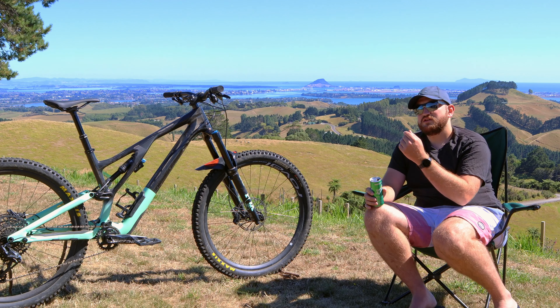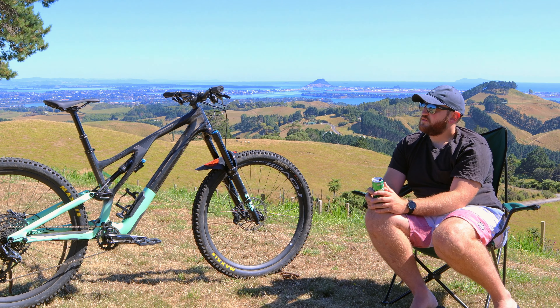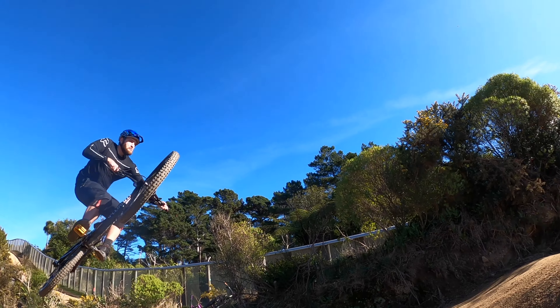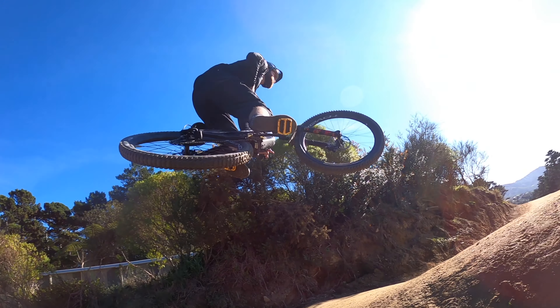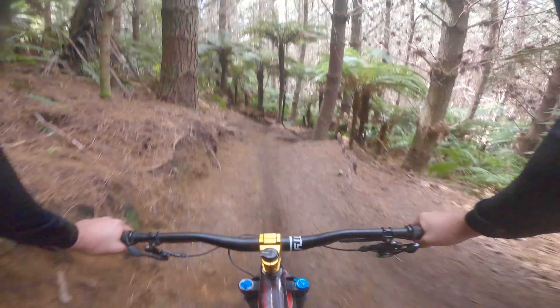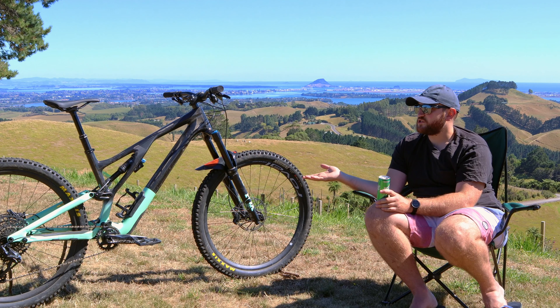The reason I traded the Specialized Enduro for this bike is that the Enduro was really awesome — it was great riding. But I'm not a full time racer. I don't race all the time; if anything I'll show up to the odd event. The Enduro was just such a plow bike, whereas this bike is still a race-ready machine.